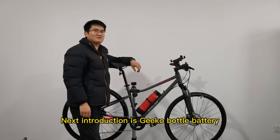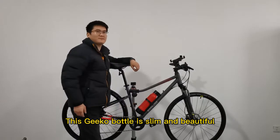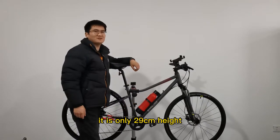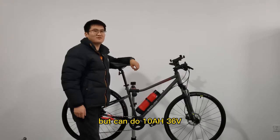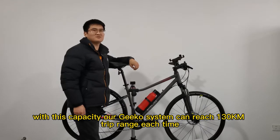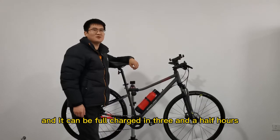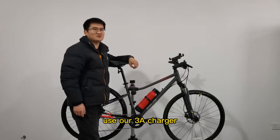Next is the G-Coal bottle battery introduction. This G-Coal bottle is slim and beautiful. It is only 29cm in height, but delivers 10Ah at 36V. With this capacity, our G-Coal system can reach a 130km strip range per charge. It can be fully charged in 3.5 hours using our 3A charger.